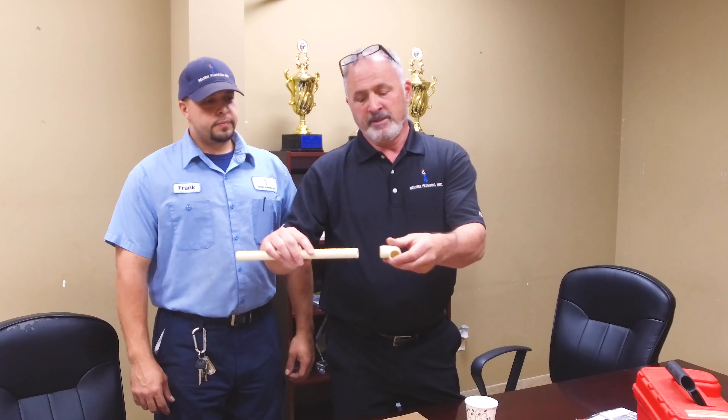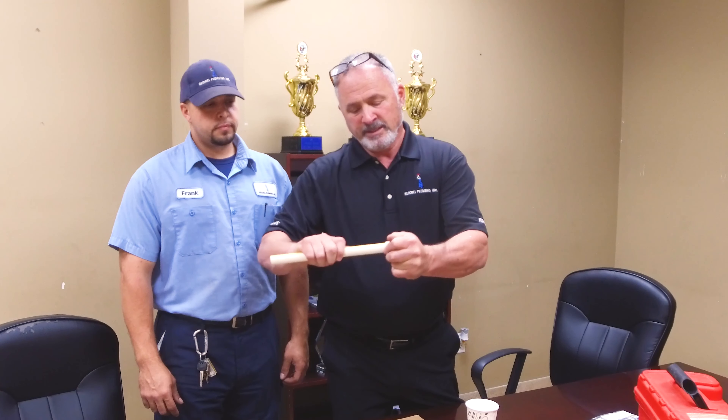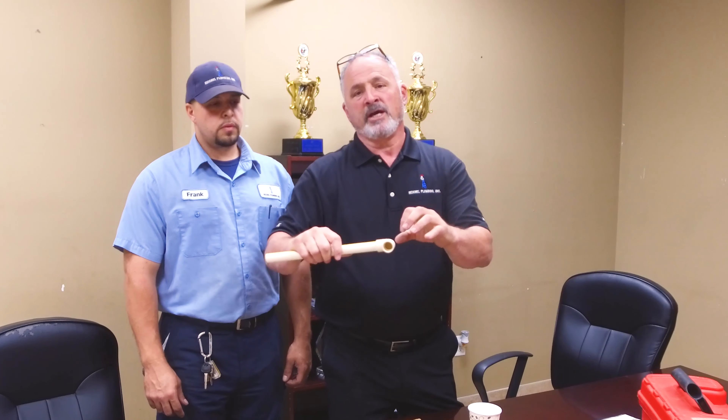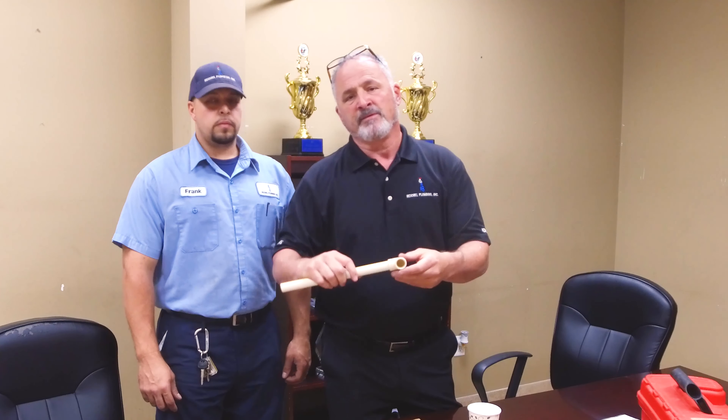They put the glue on the pipe, then the fitting, and then they push it together. And as they push it in, they turn it, and then all that glue isn't pushed out — it's pushed evenly because of that bevel.